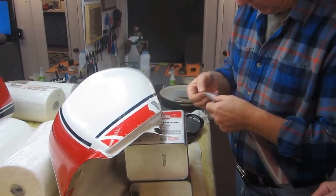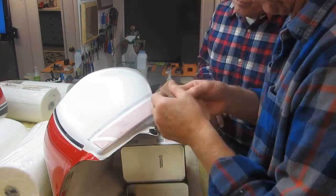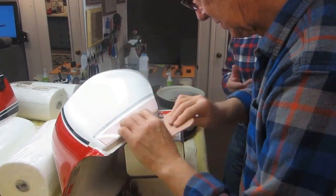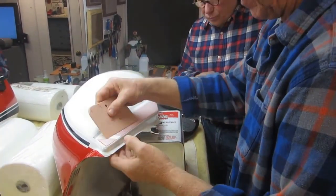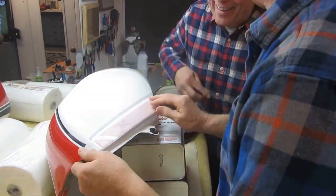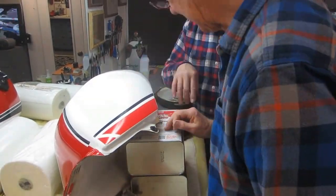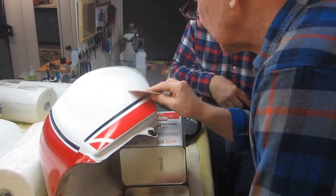If it's even a little bit wrong, you're going to see it in the final result. Here we are putting the sticker on. This sticker was a little tricky to get on because it has to line up perfect — it's got a stripe at both ends. By putting it on with a little bit of Windex or water, you can move it around a little bit and get all the bubbles out. Dale was helping me through this whole process. But getting that sticker on — that's only the first part of the job.